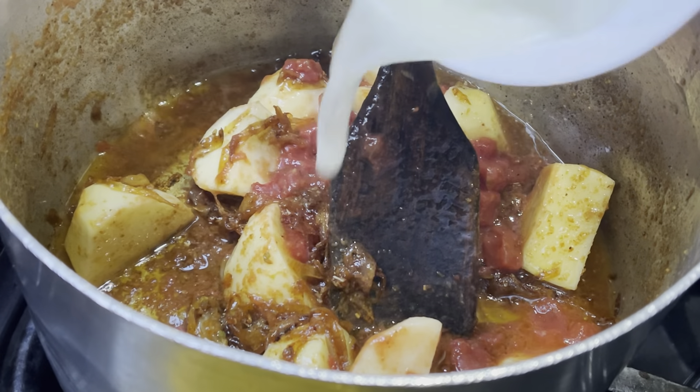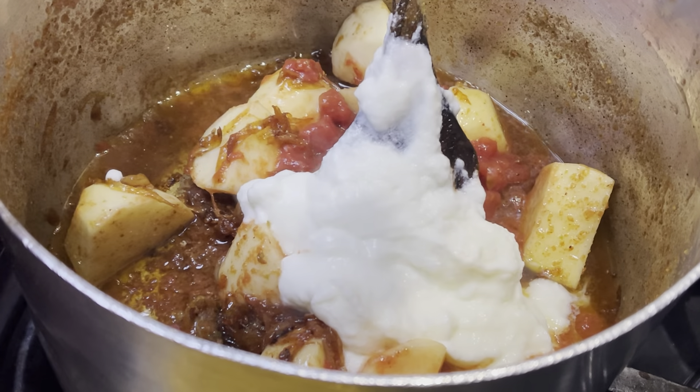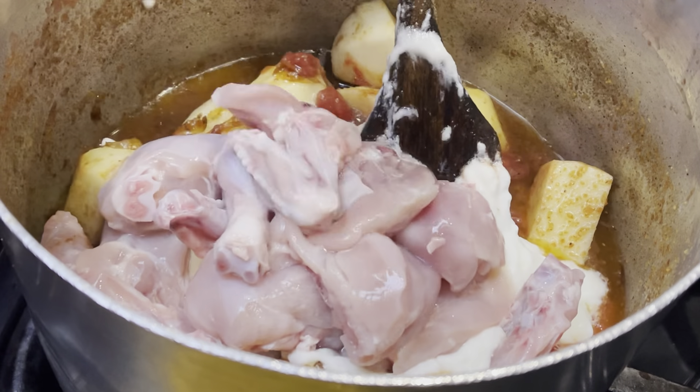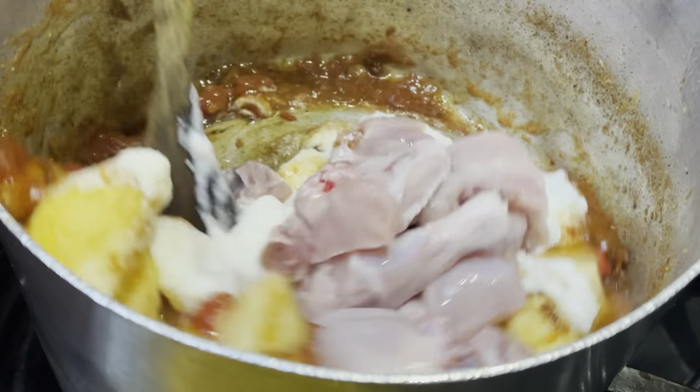I'm adding in 200 grams of plain yogurt. Now I'm putting in the chicken, and then I'm giving everything a quick stir.